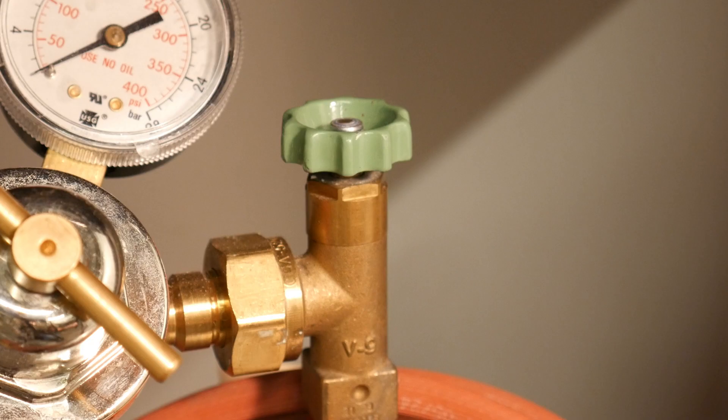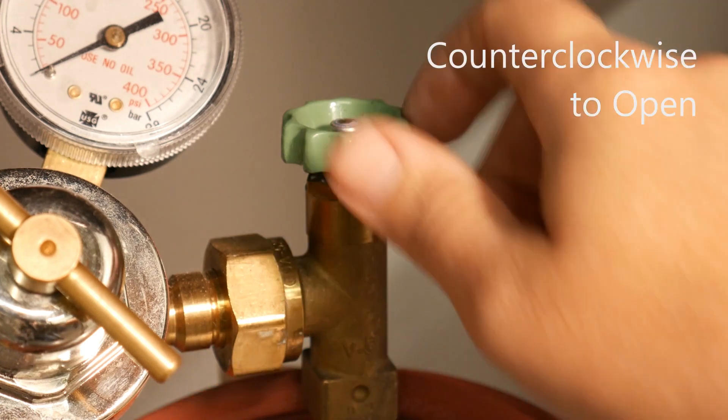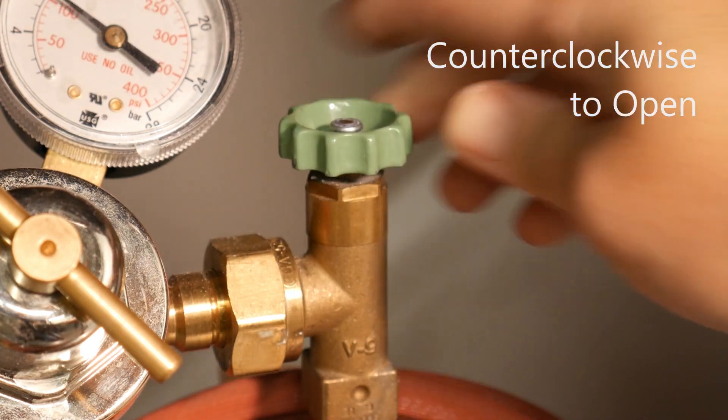To open a cylinder with a hand knob, simply rotate the hand knob in a counterclockwise direction a quarter of a turn.